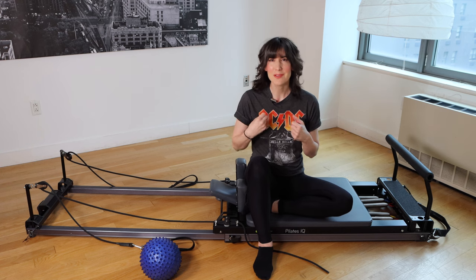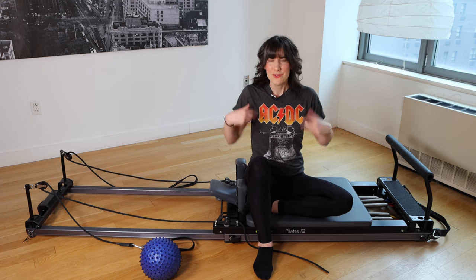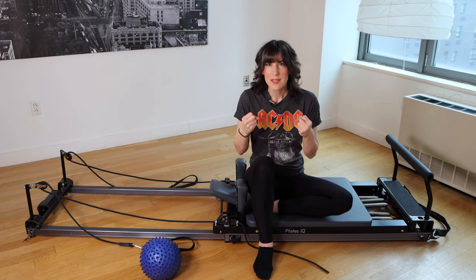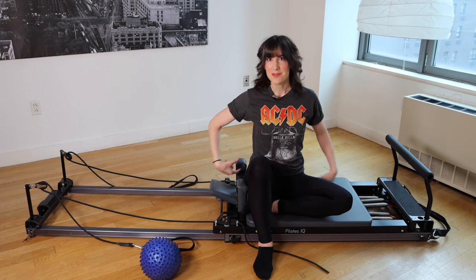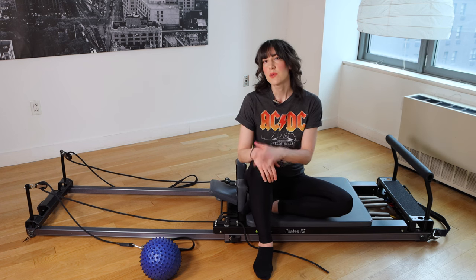I'm one of those people. I get really tight through the chest, basically all the muscles down the front line of my body — chest, shoulders, hips get really compressed and tight from sitting in a chair and working on a keyboard. And all the muscles down the back line of the body, glutes, hamstrings, tend to get really weak. So we're going to work on that today.